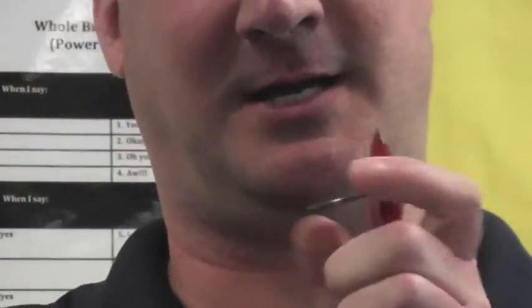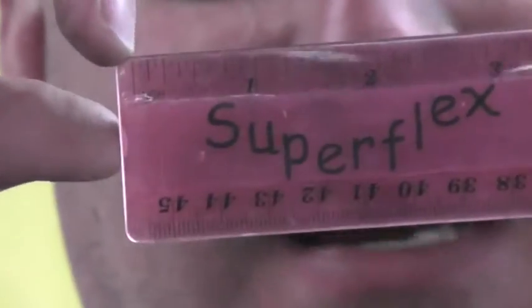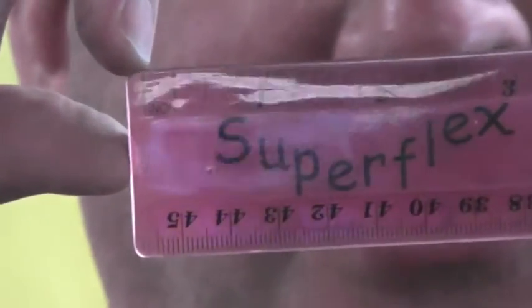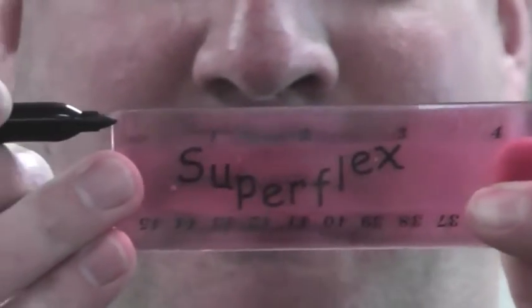If you take a look at this ruler, it starts at zero, so from zero to one inch it's really easy to measure on a wooden ruler like this. These rubber rulers — you can see the zero starts about an eighth inch in, so you probably don't want to use these rulers. Or if you are, you have to start at the zero point.